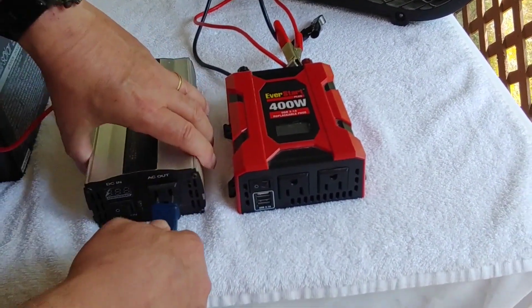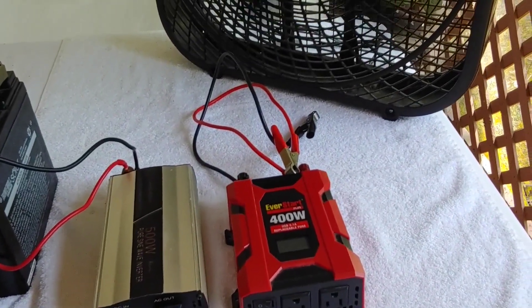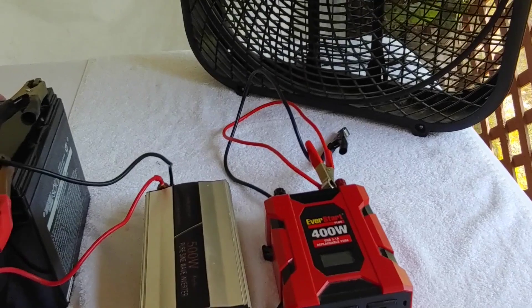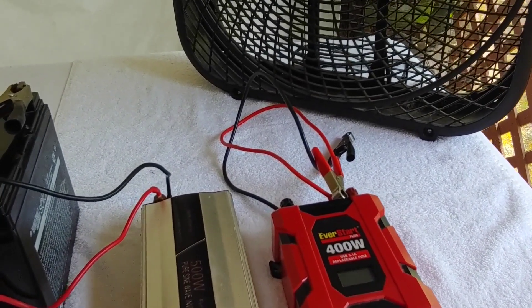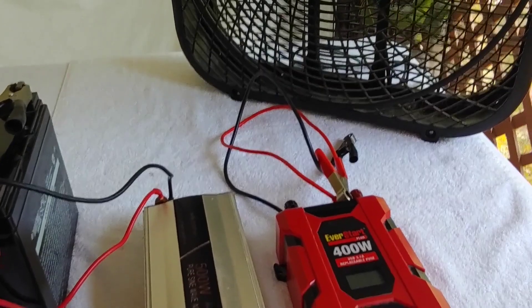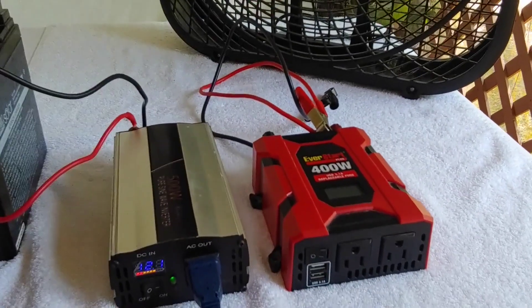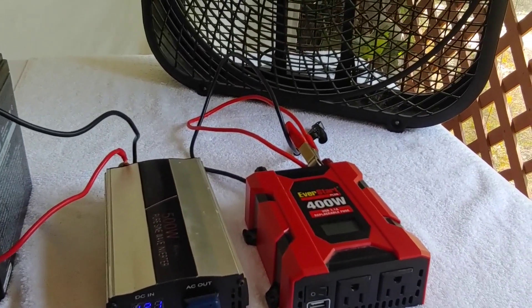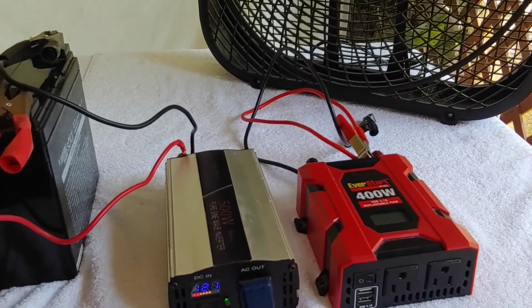Unplug that, plug it in here, and turn it on. Very smooth. Very efficient. You can't hear it because the hum is gone. Pure sine wave will have no hum, no noises in the background — it will run very, very smoothly.